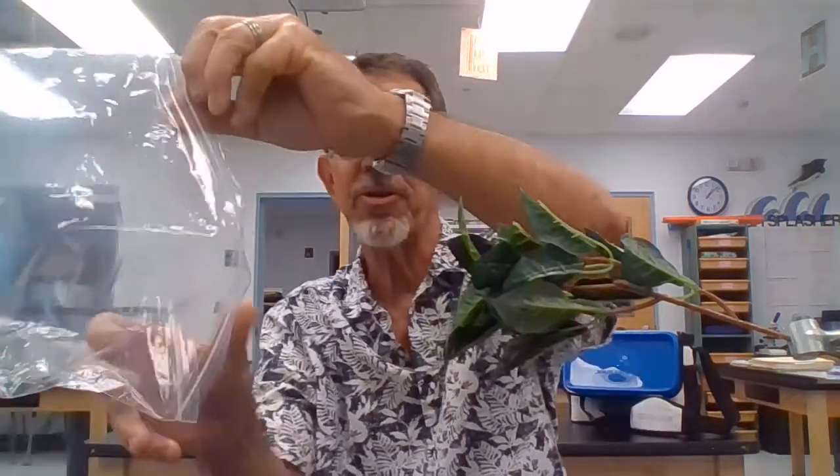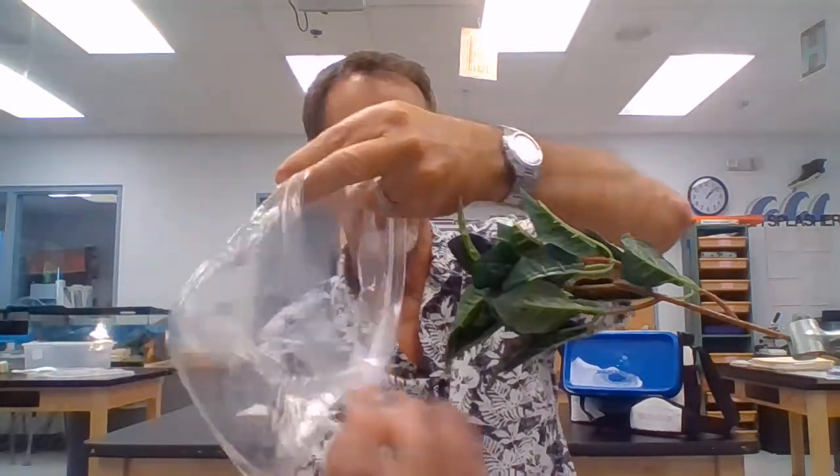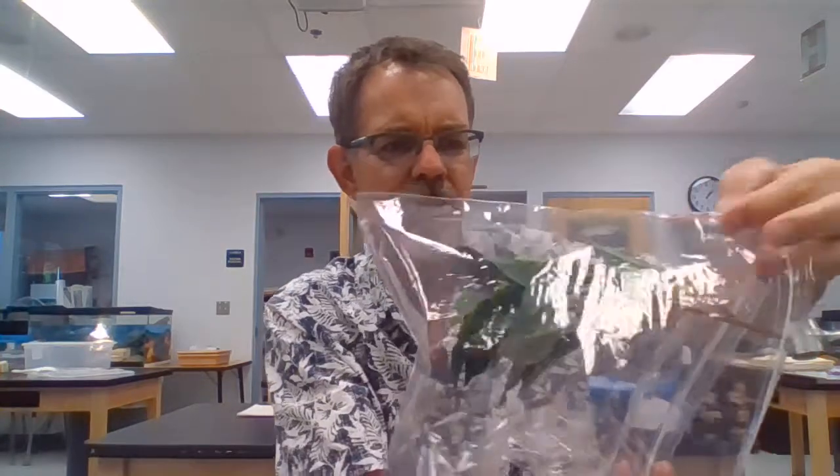If you followed my instructions, you've already seen the video about that. Here's our experiment. To do this experiment you need two things: a Ziploc bag and a plant. I have a plastic plant, so just pretend with me. What you're going to do is take a nice healthy plant — it can be a tree, it can be a shrub. You probably don't want to use a potted plant, so try to find something that's growing in the ground. Then take the Ziploc bag and place it over a group of leaves on a branch, just like so.